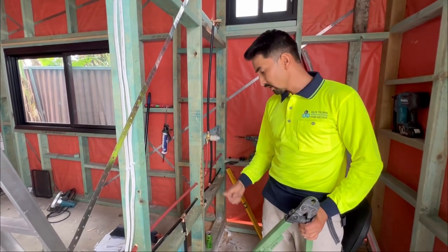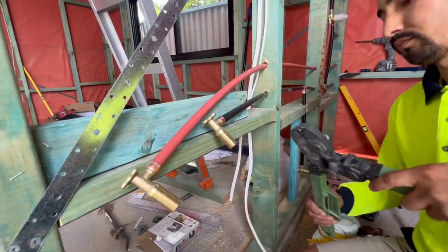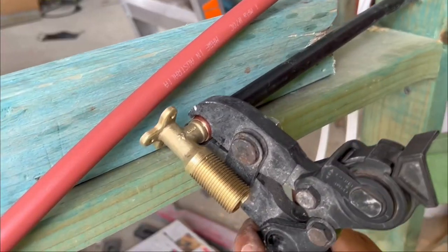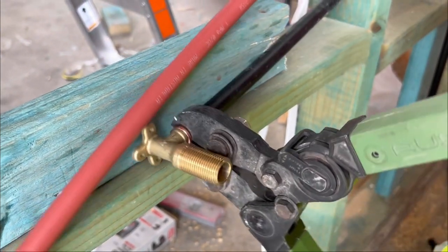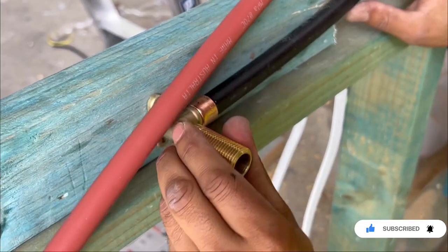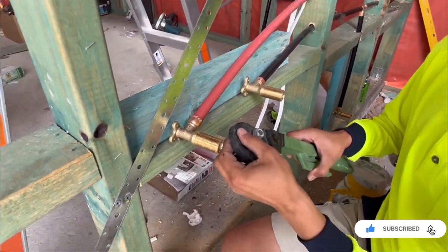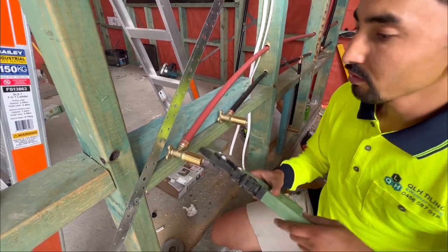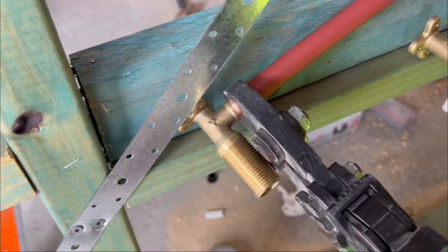I've done all my cutting and installation of the joiners — now I'm going to crimp all of them using the crimping tool. Make sure when you are crimping that the edge of the crimping section is flush with the crimper tool, just like that, and then press it gently. Moving to the next one.